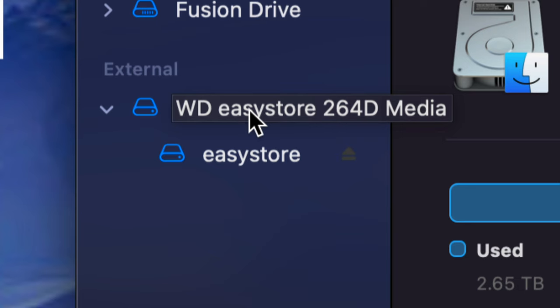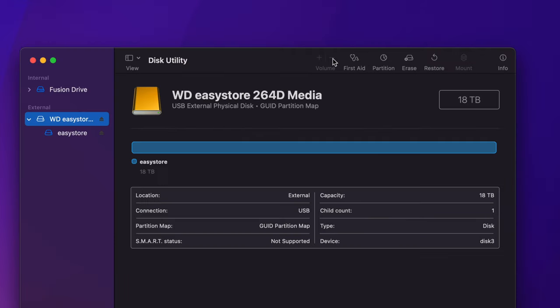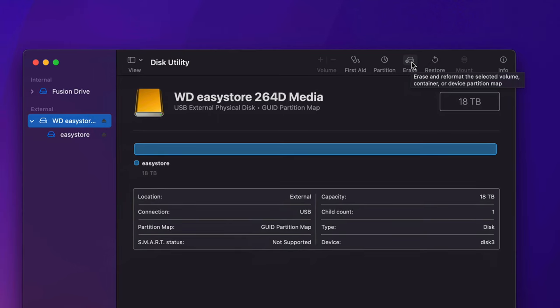Once we erase the drive, everything inside it will be deleted. For a brand new drive that doesn't matter — we're just setting it up properly. Click on the external drive option, then click the Erase tab at the top, which is the fourth option. This will delete everything from within the external hard drive or SSD.